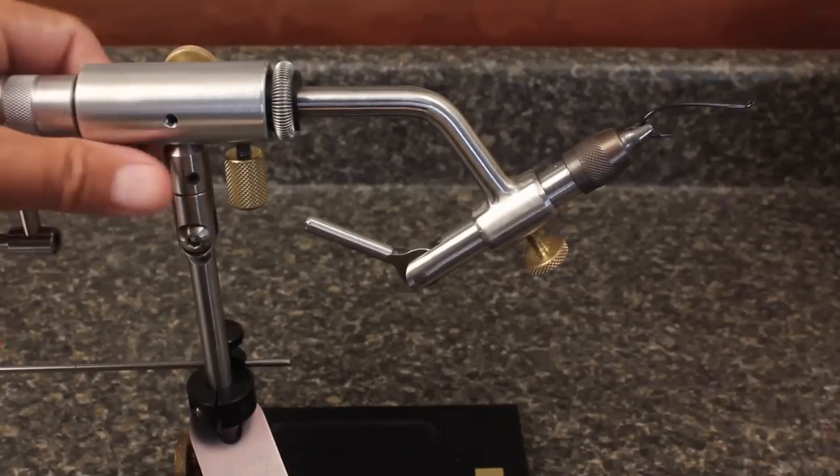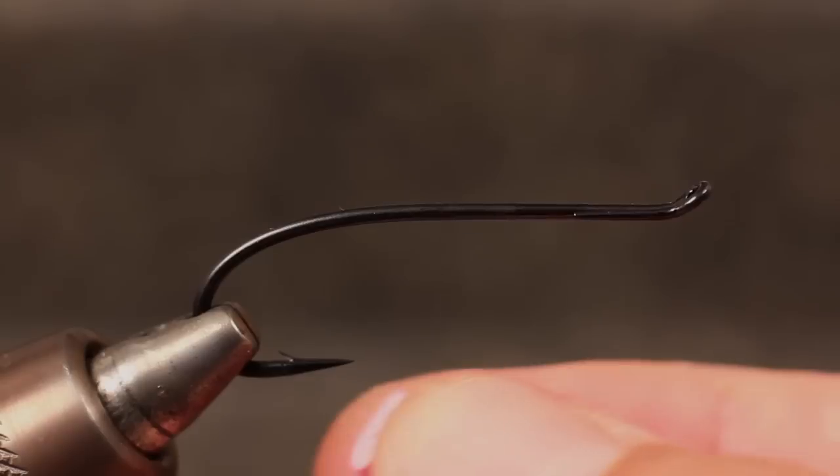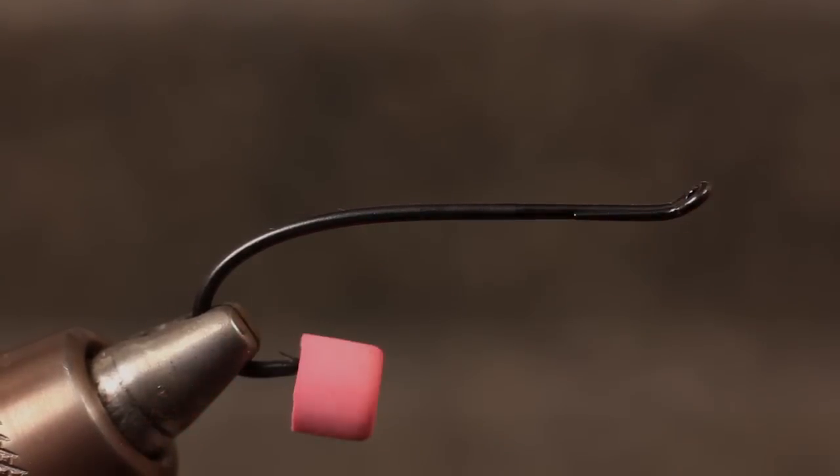Because these hooks are so sharp, and because of the way this fly is tied, I highly recommend covering the point with something like a pencil eraser before you begin tying. Or, I guarantee, you will stab yourself.